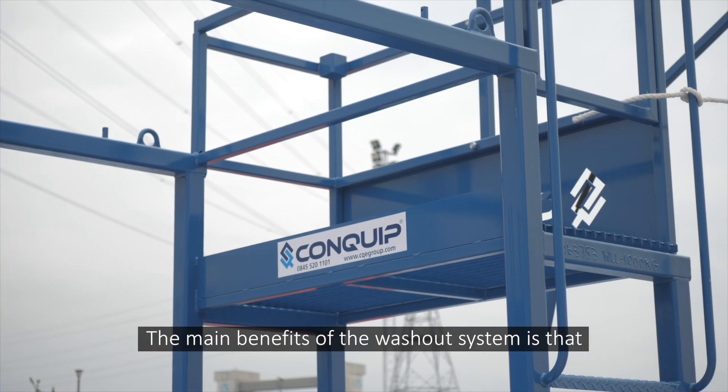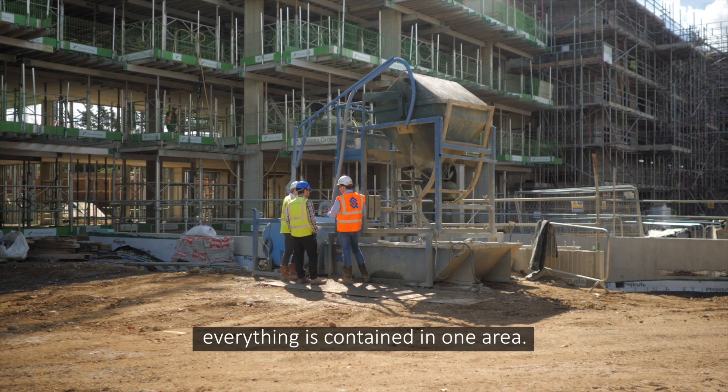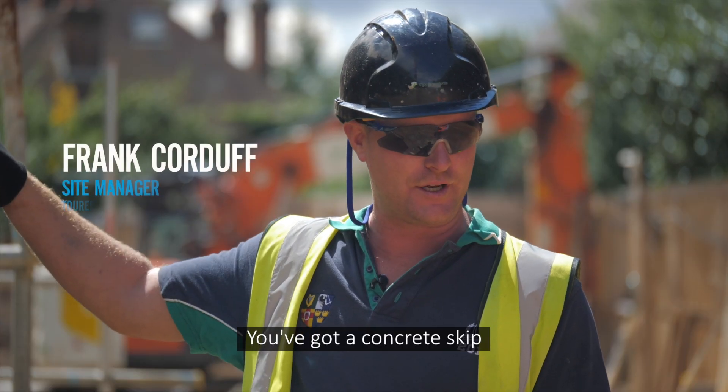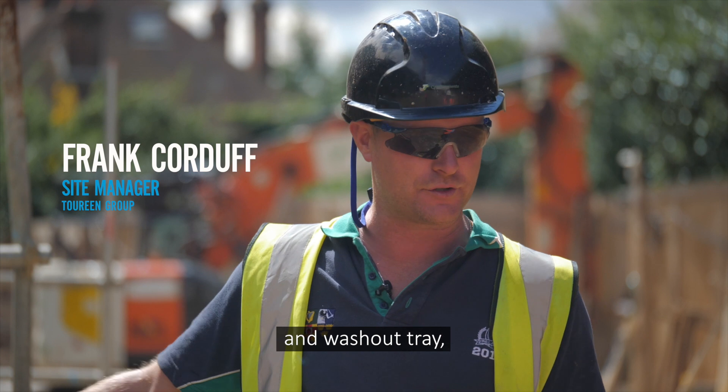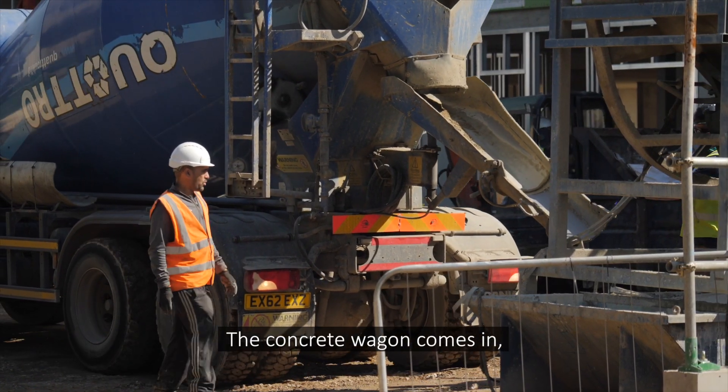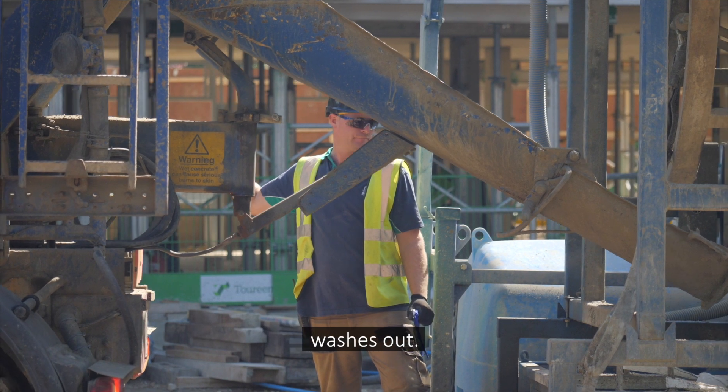The main benefits of the washout system, as you can see, is that everything is contained in one area. If you've got your concrete skip and your washout tray all in the one unit, you've got your water contained. Your concrete wagon comes in and washes it out.